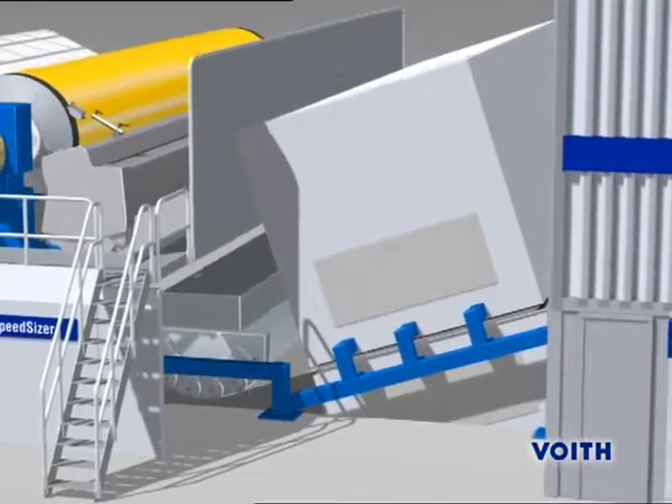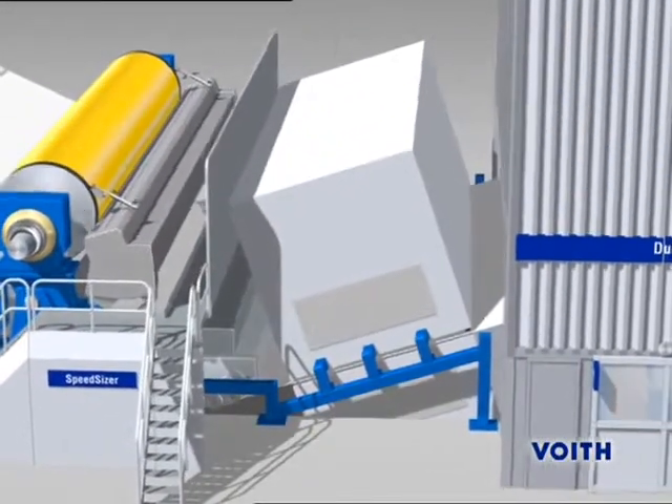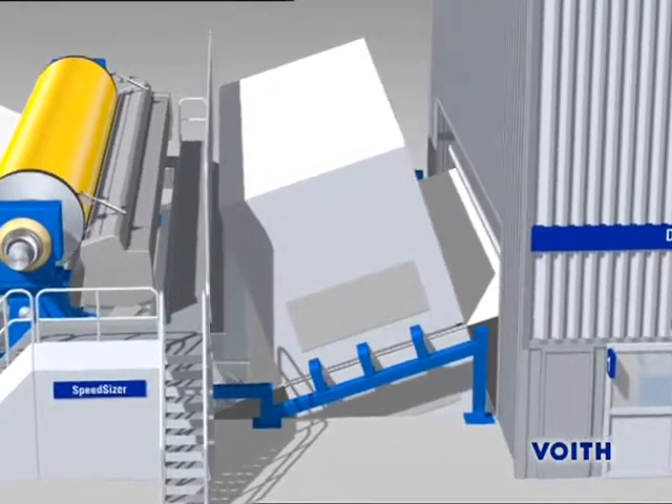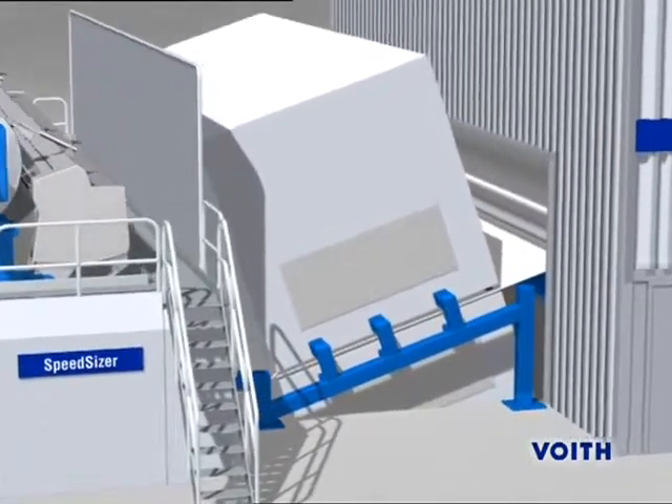After the coat has been applied, the paper must again be brought to a dryness of 4–6%. The module dryer is a complete functional unit in which the coated web is guided without contact and simultaneously dried.